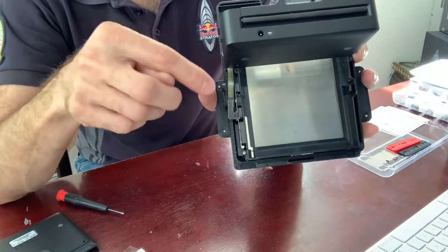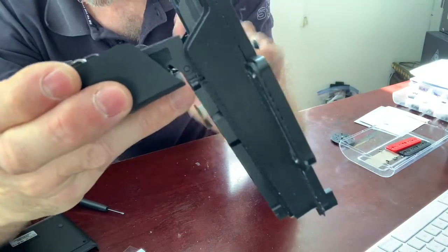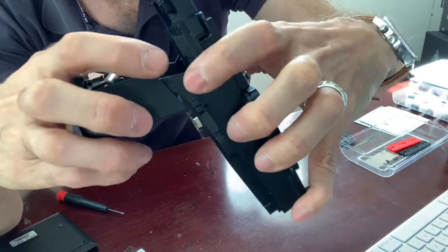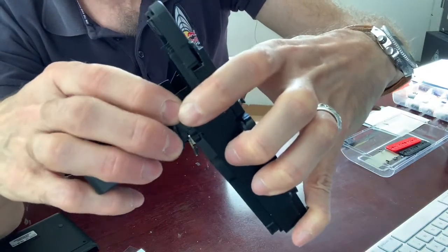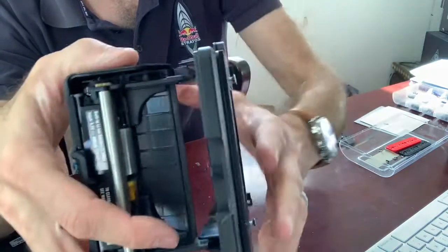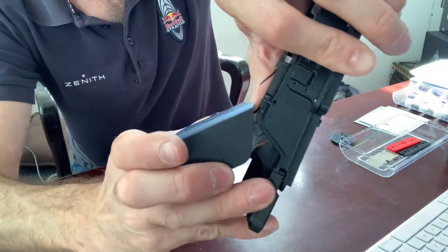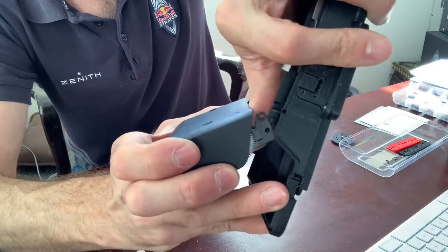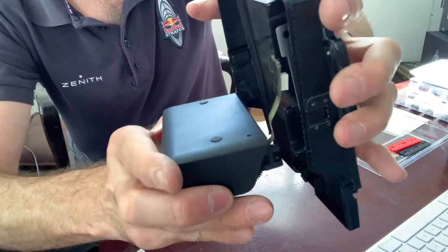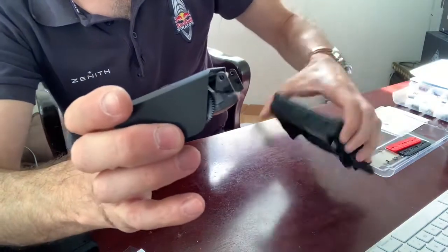On the side, you first unhook the hinge that's near the connector. Kind of use your thumb to push it out — there it goes, it comes off. It needs to be fully open for this to work. Then you unhook this side here and put it to the side. You first unhook the one that's away from the connector, then the one near the connector.